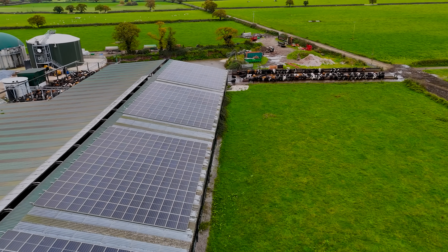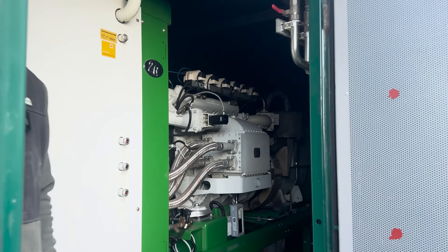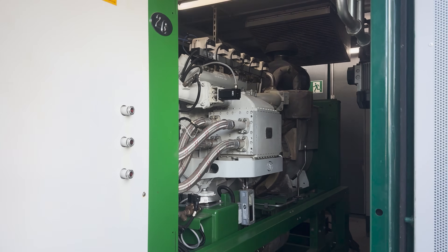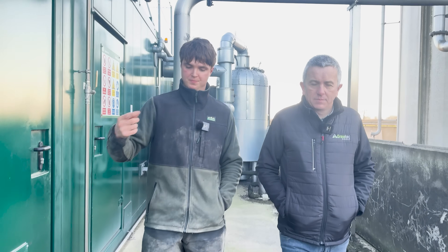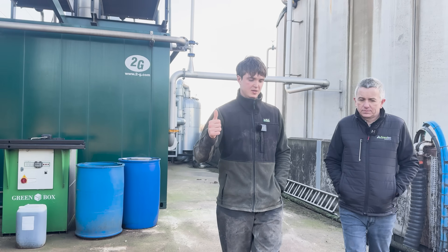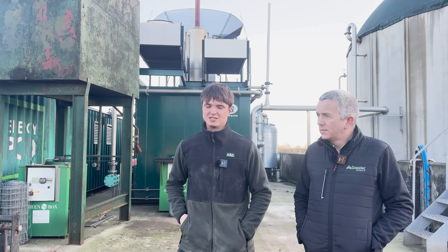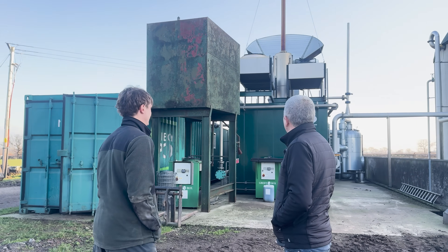This is the engine. The gas is driving the engine, and the engine is also used for any excess heat back in the digester to maintain the heat in there. The boilers can drive up the heat in the water which circulates around and maintains it. Your target's around 39 to 40 degrees - sitting a little bit low at the moment.